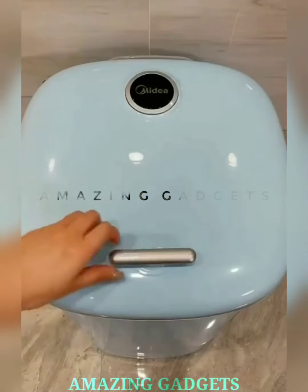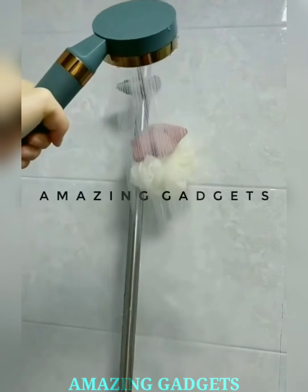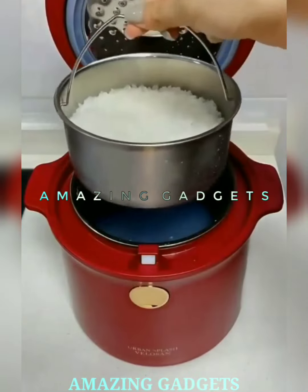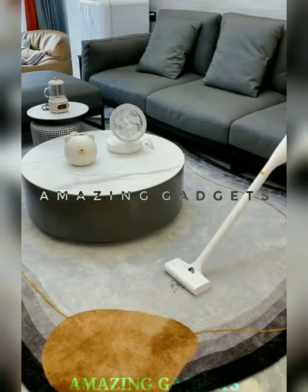Thanks for diving into the world of gadgets with us. Have a favorite gadget or want to share your thoughts? Drop a comment down below. And don't forget to hit that subscribe button and ring the notification bell to stay up to date with the coolest gadgets hitting the market. Join our gadget community and be the first to know. Until next time, stay curious, stay tech savvy, and keep exploring the wonders of the gadget universe. See you in the next video.